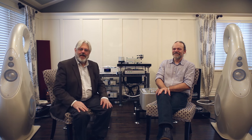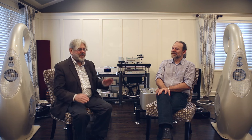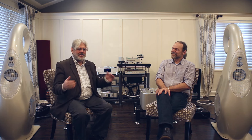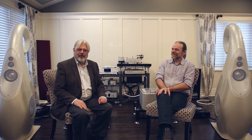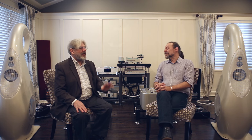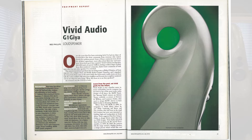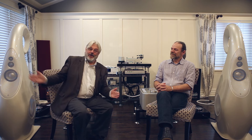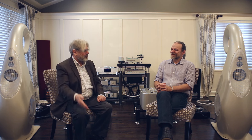I'm sitting here in Mario's home in Chicago and with Lawrence Dickey, who is the designer of Vivid's brand new G1GS Spirit flagship loudspeaker. This is a development of the original G1G, which was introduced in 2008 — we reviewed it for Stereophile in 2010. It has some unique features in its bass tuning and drive units, and of course in the way it looks.